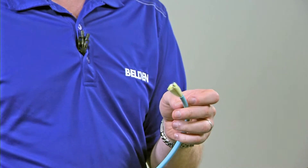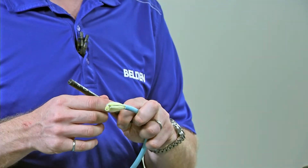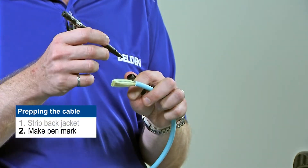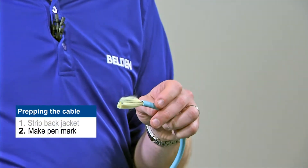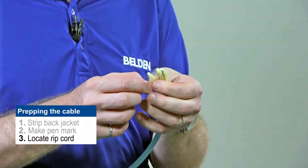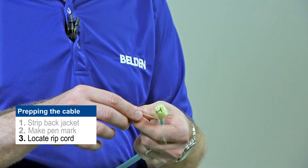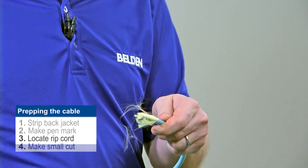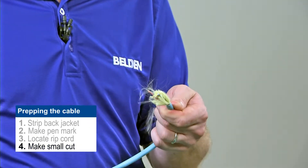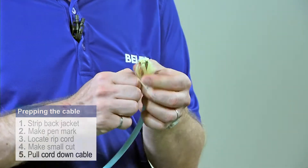Once I have that piece of jacket removed, I'm going to be careful because I may have nicked the fiber while doing that, and I want to make sure I don't use that fiber. So I'm going to use my marker and put a pen mark right on the fiber itself or in the Kevlar. Inside this jacket I'm going to find a ripcord — in this case it's an orange ripcord. Once I've located my ripcord, I can put a small cut in the jacket to start the tearing process and then pull the ripcord down the cable.